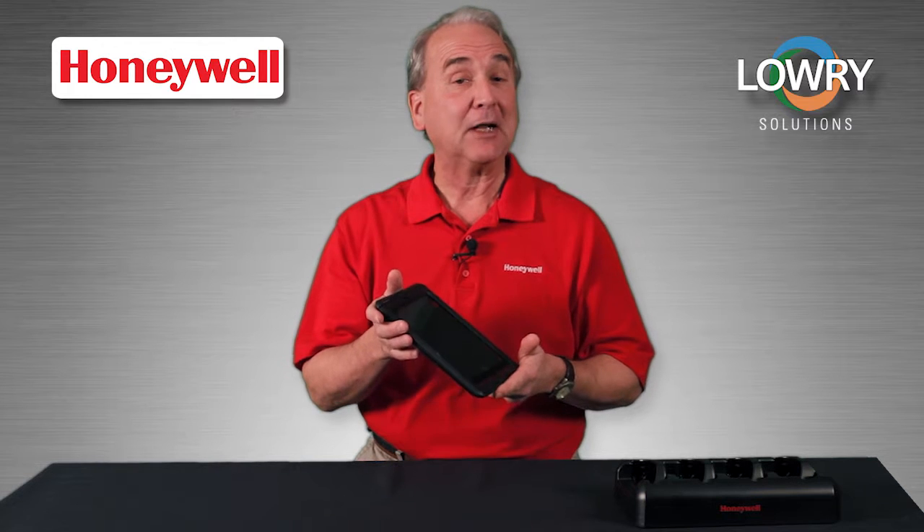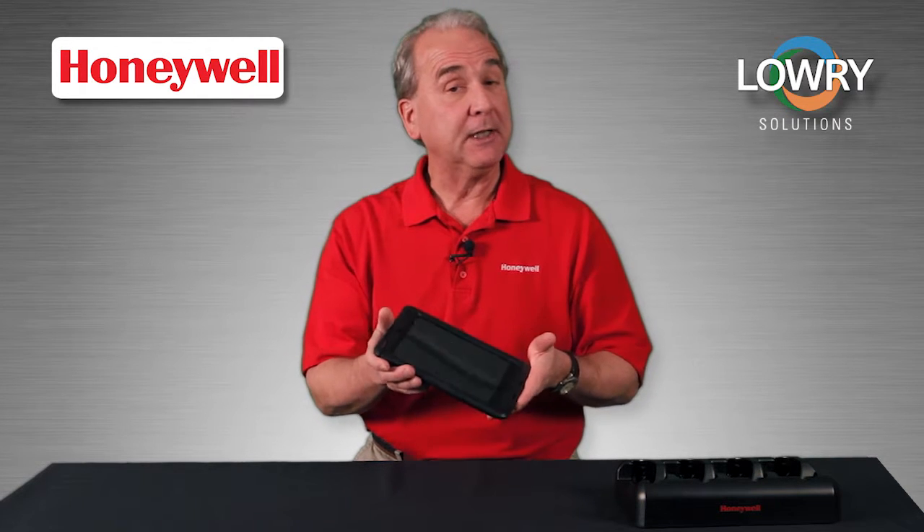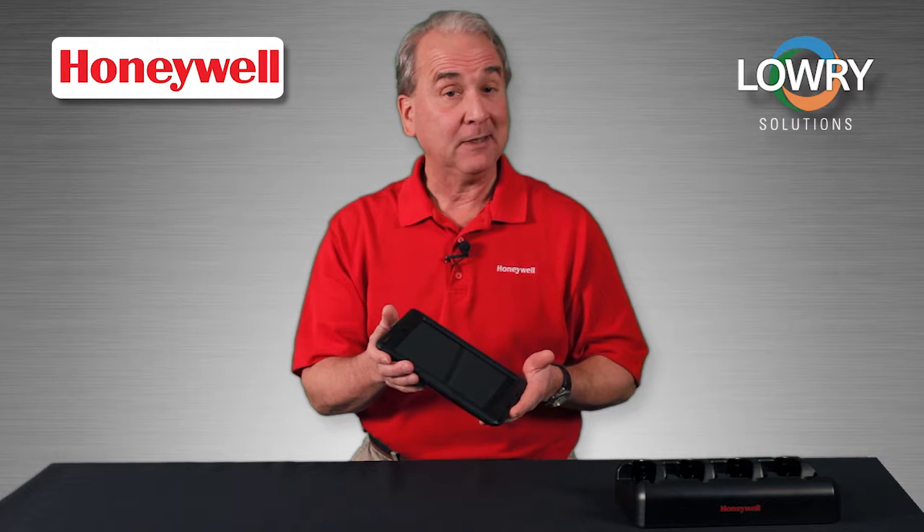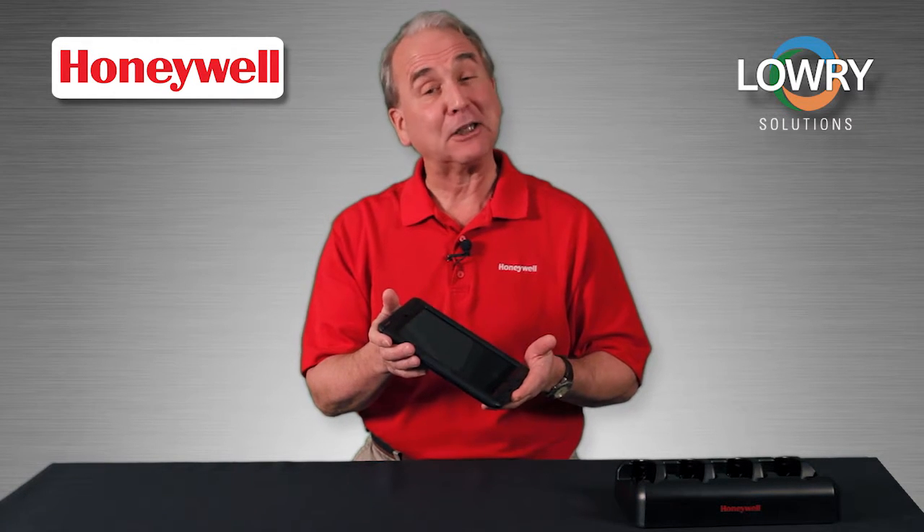The Captuvo SL62 Enterprise Sled gives you simplicity, familiarity, and lots of functionality, especially when you choose the right features and accessories.